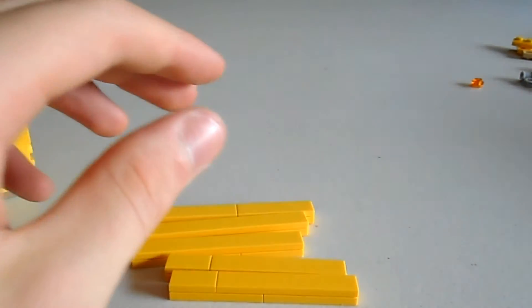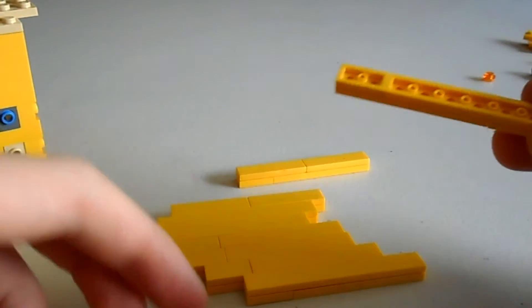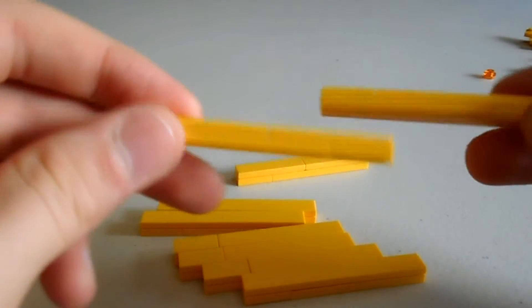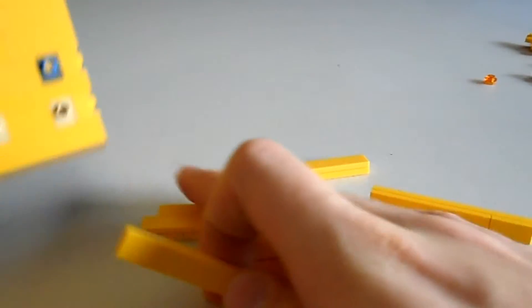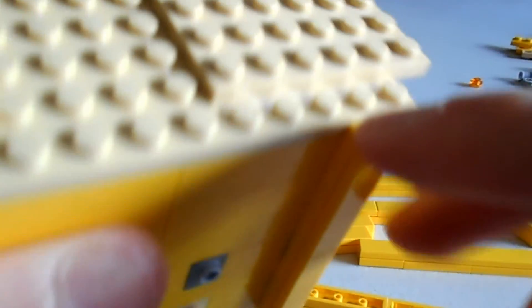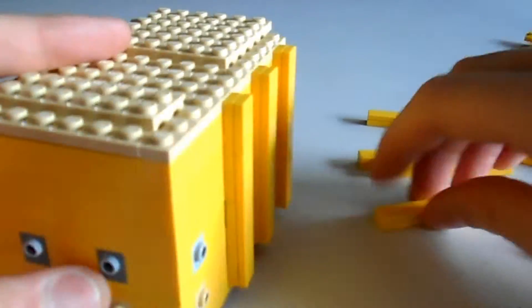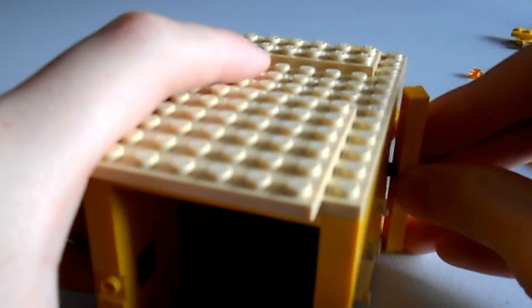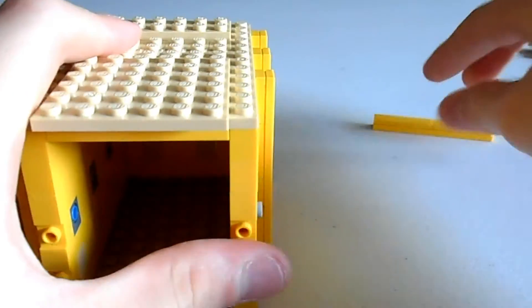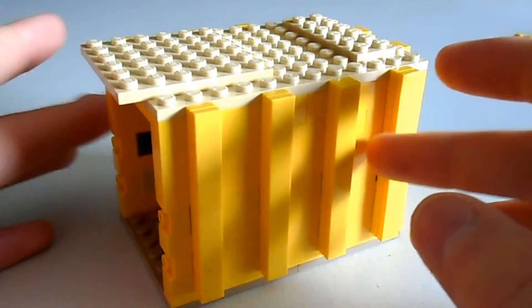As you can see, they're all a little bit different, as long as you end up with ten of them — doesn't matter. Now we'll put them on so that they're sitting flush with the top. There we go, looking pretty neat.